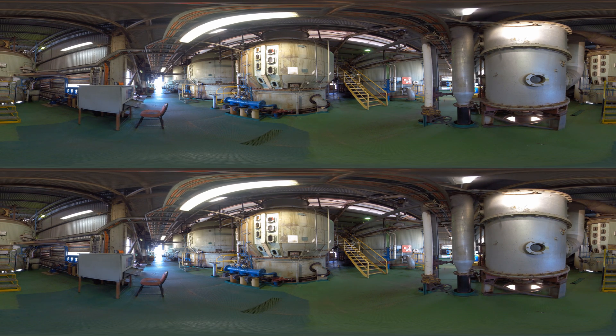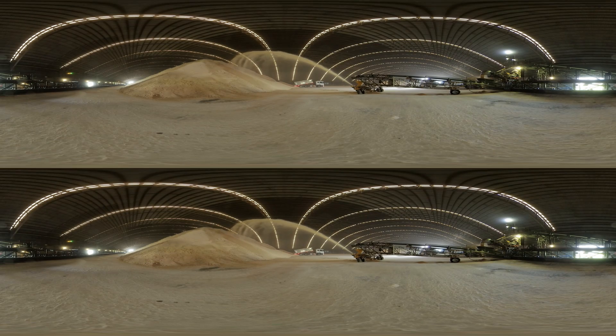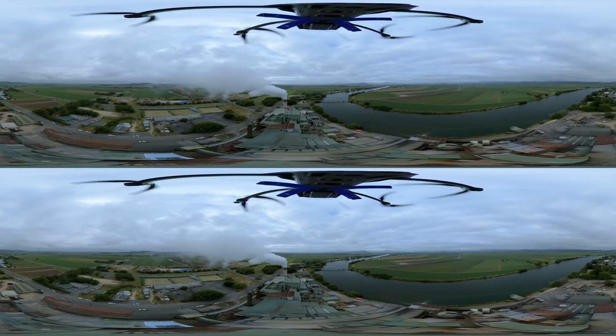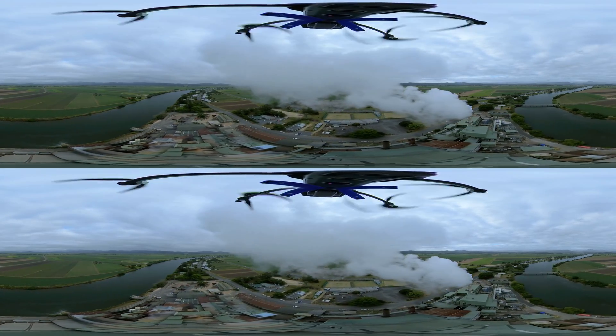Once sugar crystals form, they are separated in a fast spinning centrifuge and then dried in a large rotary drum. The raw sugar is stored in silos or sheds until it is needed. Most of Queensland's raw sugar is exported by ship to countries in Asia. Some Queensland sugar and all of the sugar made in New South Wales is sold as either a food grade raw sugar or refined locally into white and caster sugar for the Australian market.